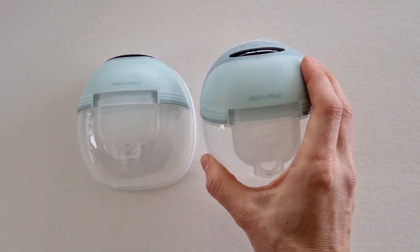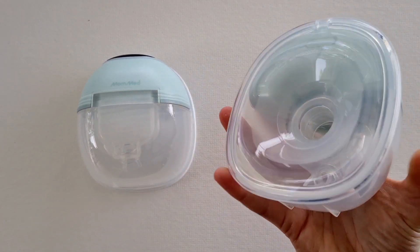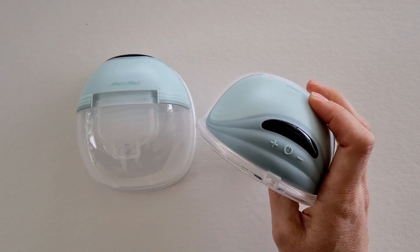There are also different colors that you can get, if that's your thing. I feel like that's just a nice added little perk.